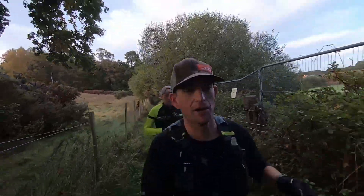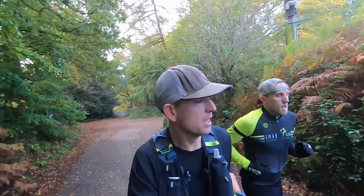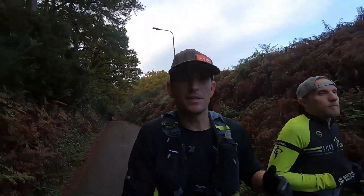Number one: warm up and cool down together. This should be done at an easy pace for both you and the faster runner, so hopefully you should be able to do some, if not all, of the warm up together. This is also a good opportunity to talk about the upcoming session — what they're doing, what you're going to be doing — and see if there are any tips or advice you can get before you start your main session.